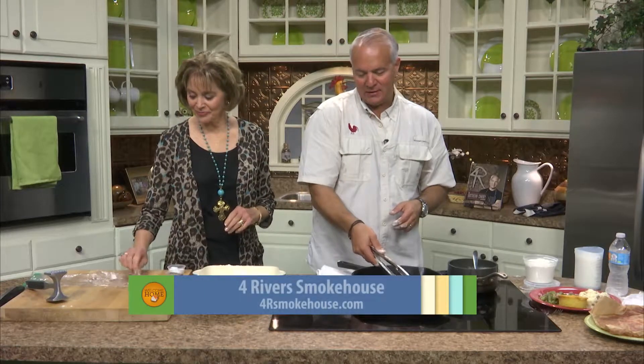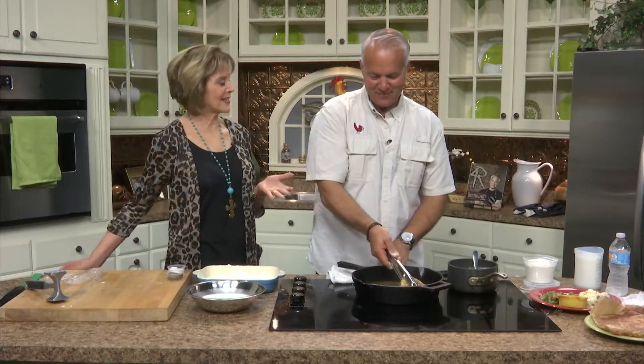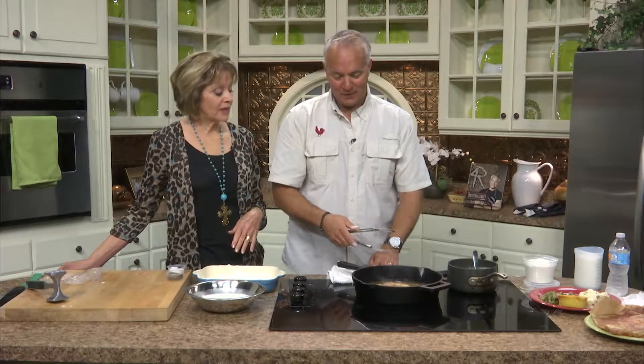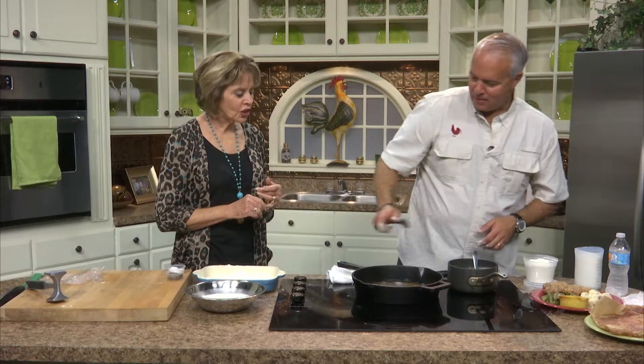A roux is the base of gumbo. Speaking of which, do you know what gumbo means? It means okra — that's where it came from. And the whole dish actually came from Africa when folks brought those flavors over. A lot of people know what gumbo is but don't know what okra is. I love okra — more in a gumbo or a soup than boiled, though my kids love boiled okra and don't even mind the slime.